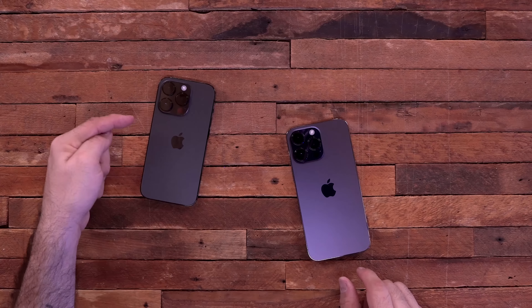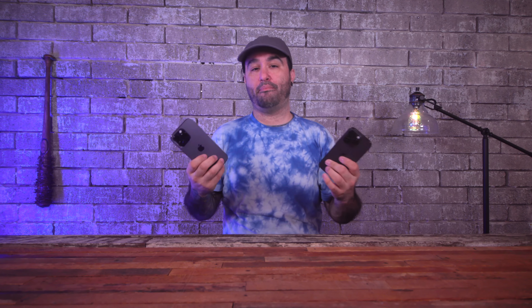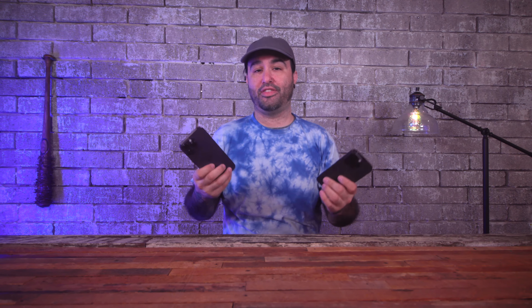That about wraps it up for this video covering the best cases and accessories for the iPhone 14 Pro and the 14 Pro Max. I've been loving these phones and I'm very excited to give you my thoughts on them in the near future. Be sure to subscribe to the channel and hit the notification bell, and follow me on Instagram and Twitter. Drop a comment below letting me know which case is your favorite, and I really do appreciate all the support. Thank you so much for watching — this has been Dom and I'll catch you in the next video.